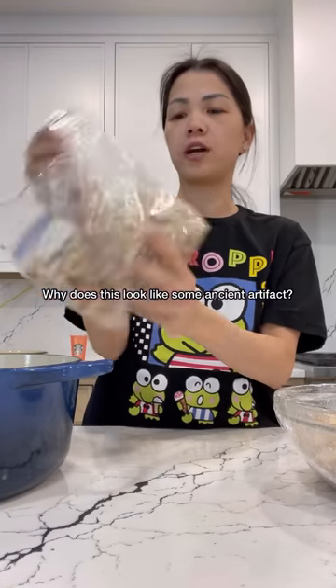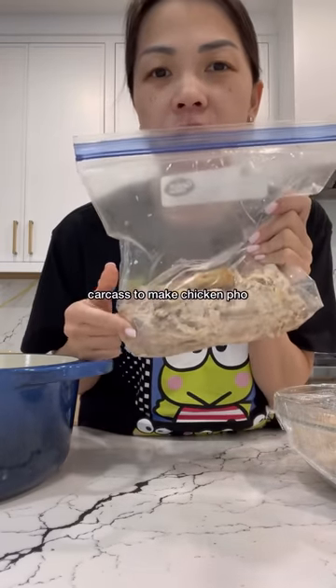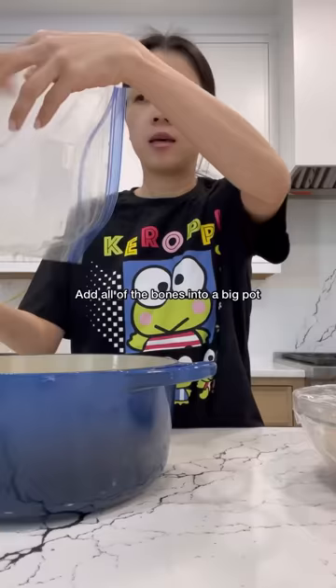I bought rotisserie chicken and didn't use it all, so I'm going to use the leftover carcass to make chicken pho. I shredded the chicken off the bones and added all the bones into a big pot.